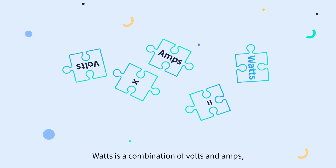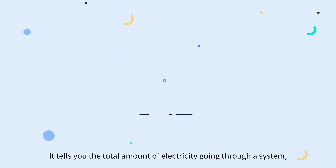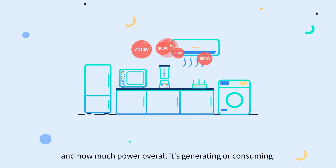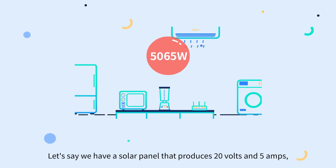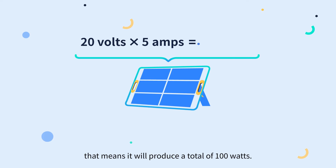Watts is a combination of volts and amps — it's simply the voltage times the amperage. It tells you the total amount of electricity going through a system and how much power overall it's generating or consuming. For example, a solar panel that produces 20 volts and 5 amps will produce a total of 100 watts.